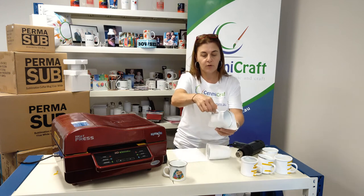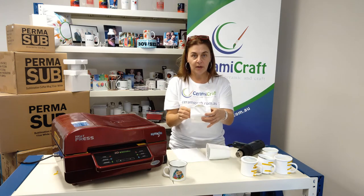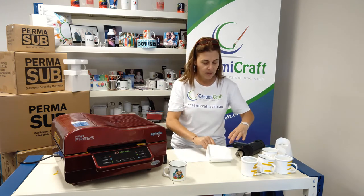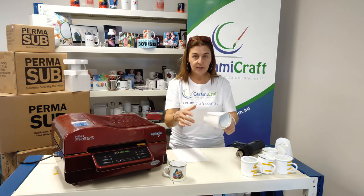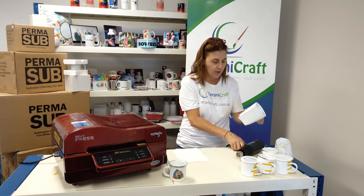Poke the handle through and tape it up. Here's one that I've taped. Then you use the heat gun to shrink the sleeve onto the mug. Away we go.